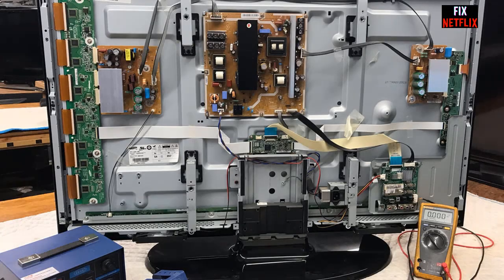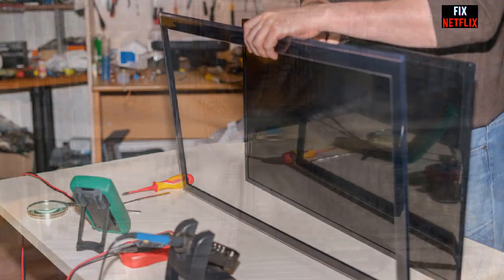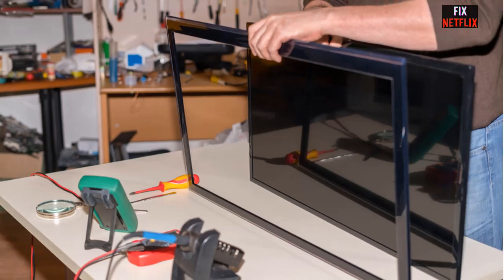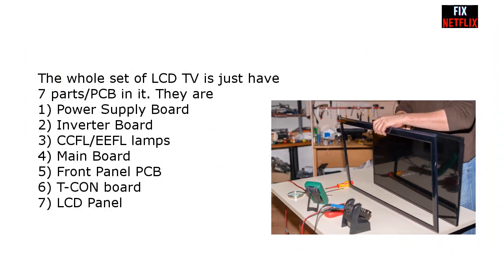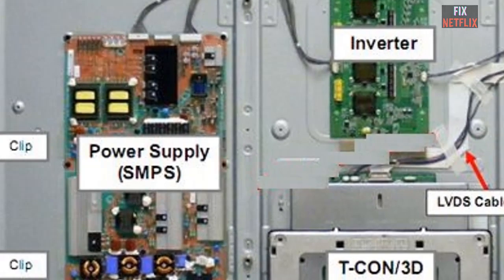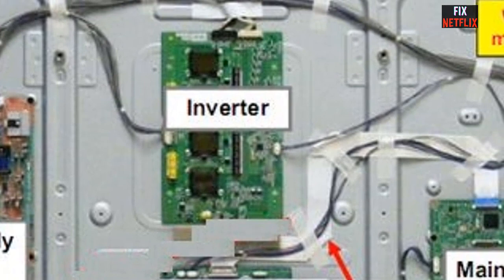Hello viewers, this is B from the Face Netflix YouTube channel. Today I will show you how LCD TVs work. Here is the basic information of how LCD TVs work — knowledge you must know before starting to repair a TV, otherwise you will not know where to troubleshoot first. The whole set of an LCD TV has just seven parts: power supply board, inverter board, CCFL or EEFL lamps,